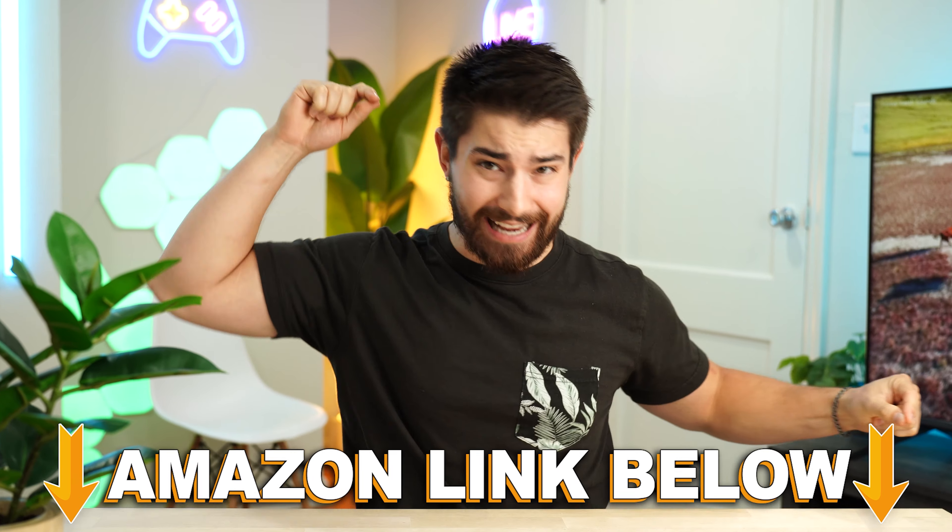If you want to check out my main channel with longer form content, you can check that out right here. But this is Consumer Tech Review High Speed, and I'll see you guys in the next video.